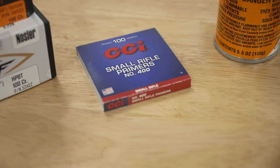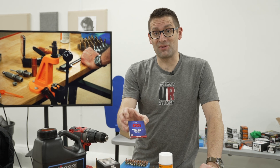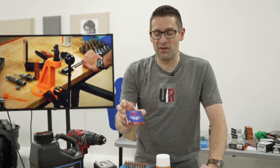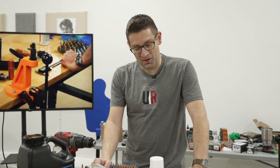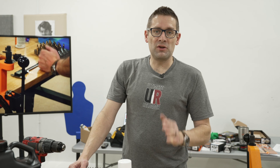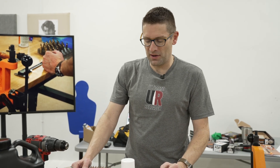Primers can be large or small, pistol or rifle, and standard or magnum — there are a few different variables to keep track of there, and unfortunately they're a little bit hard to find right now. But with a little bit of due diligence you'll find your primers. Make sure you stock up if you can on those.